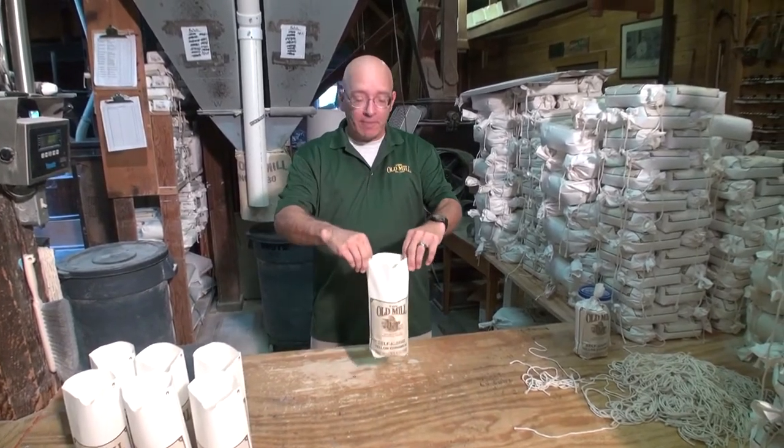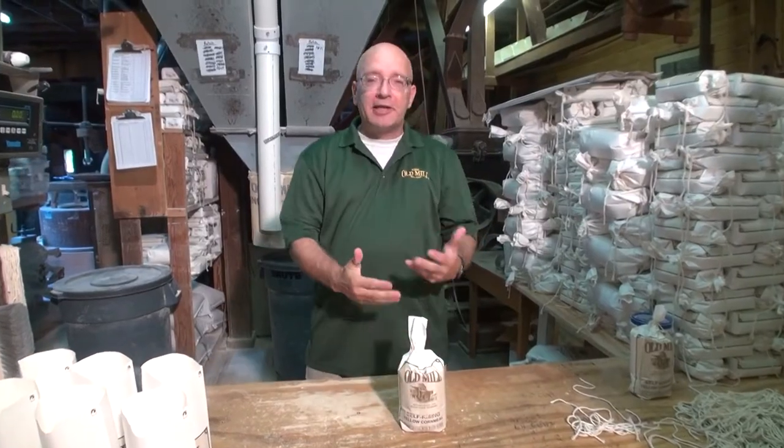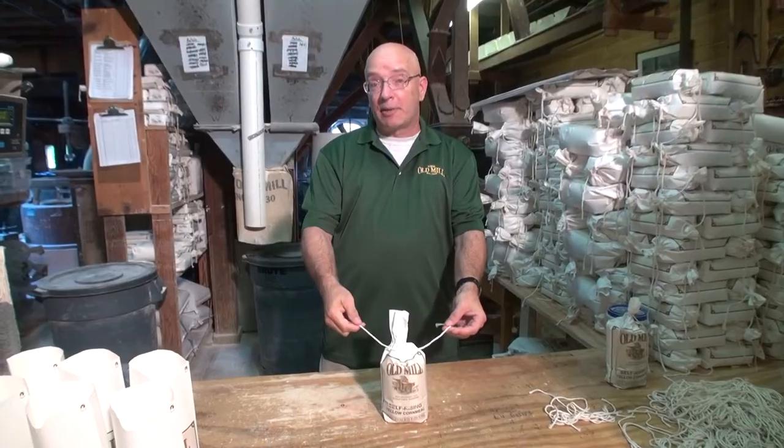What we do is we take our bag, sit it down in front of you, and you're going to cinch it on the bottom — kind of making a tail, is what we call it. Then we're going to take a piece of string and we're going to flip it over, kind of like skipping a rope.